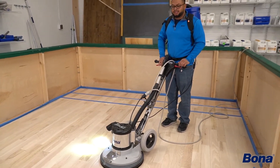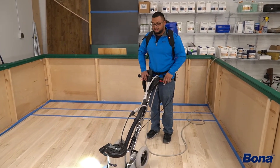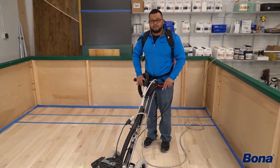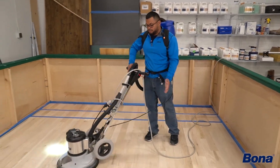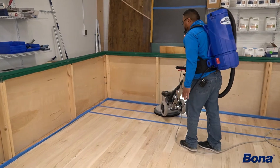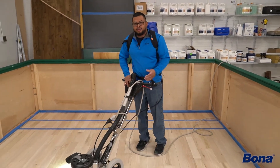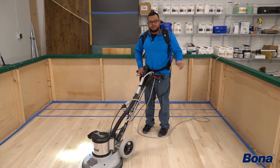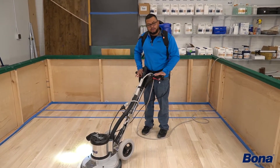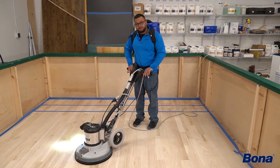Something to note about this machine is that you are not going to overpower it or over-muscle it. It can get away from you, and I'll show you an example of that right here. When I felt it losing control, I let go of the trigger — but I kept a firm grip of the handle.